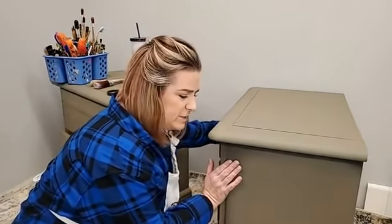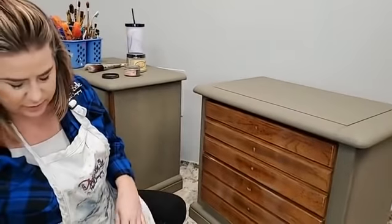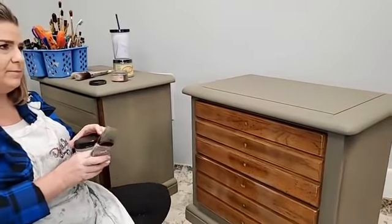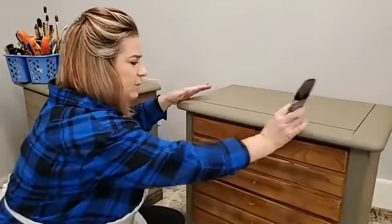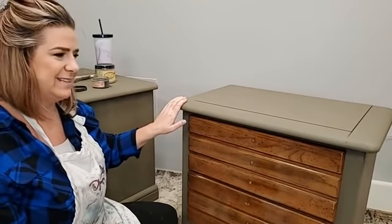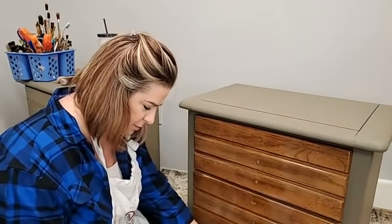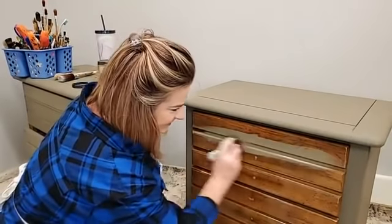It wears really well. I usually seal my chalk mineral paint but I would not feel like I needed to seal this — it's got a beautiful low sheen. I would compare it closest to an eggshell finish if you're looking at interior paint finishes.